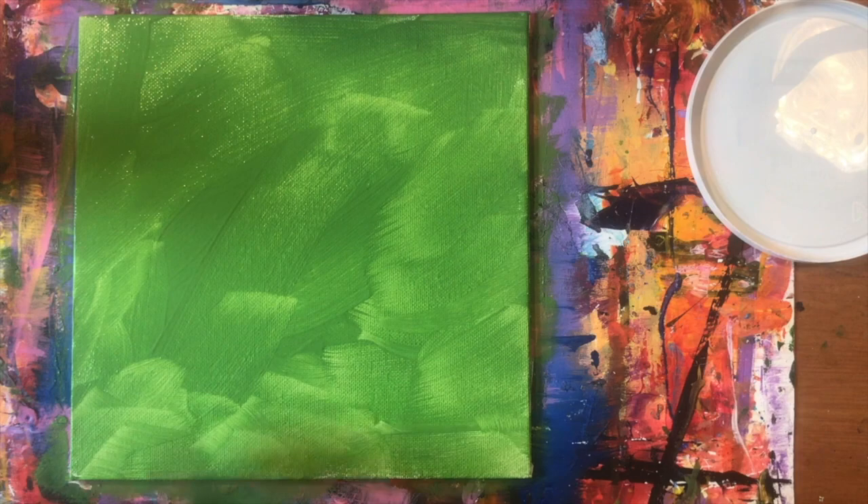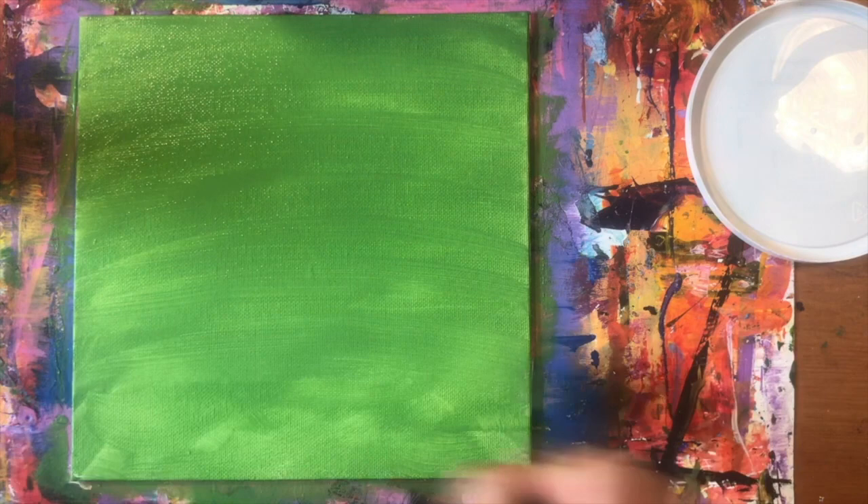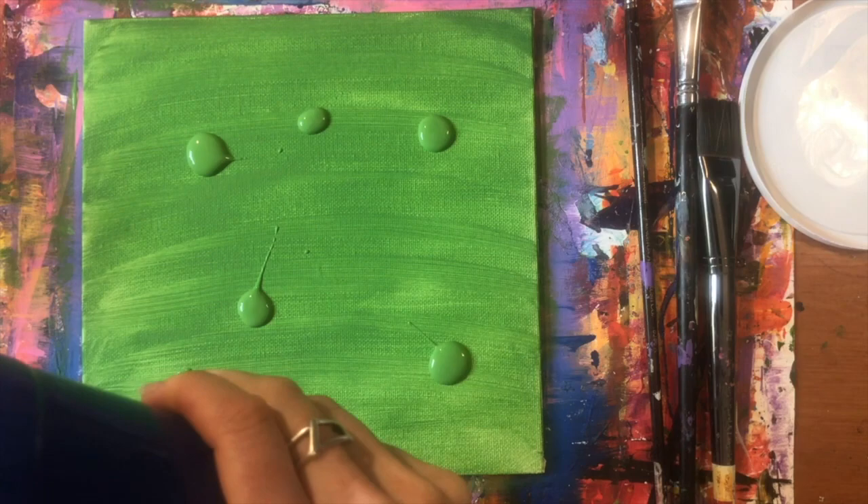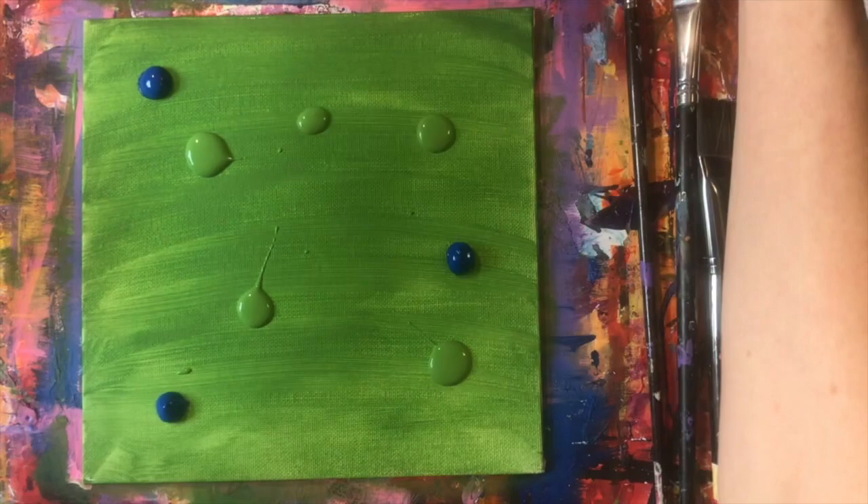Once that's finished, I add just dots of paint all over my canvas — a little bit of green, a little bit of blue, a little bit of yellow, and a little bit of white. I try to add these dots so that they're far away from each other, so the blue dots are spread out and the yellow dots are spread out. This gives me a little bit more range in my background painting.